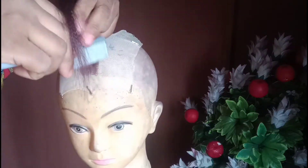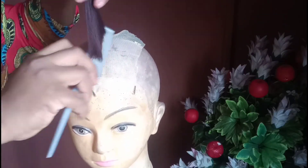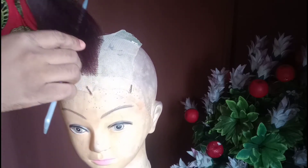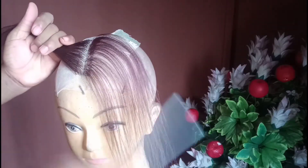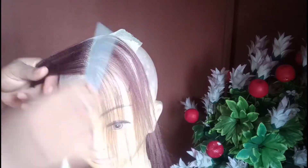Here we are and this is the end result. Like I said, I don't really need much of it. You can also use this method to make your own frontal, 360 closure — trust me, attachment closure is the best for braiding and making of Ghanaian weaving.